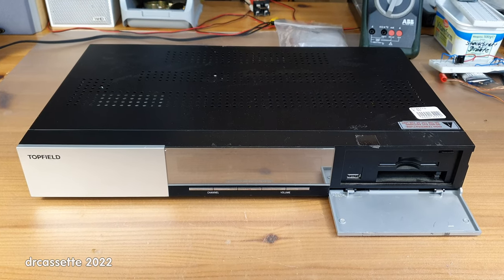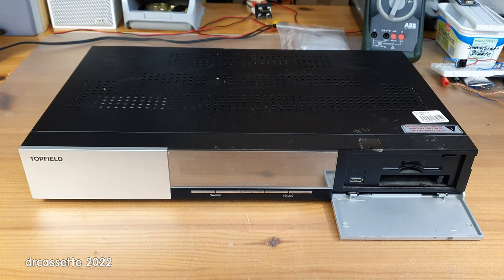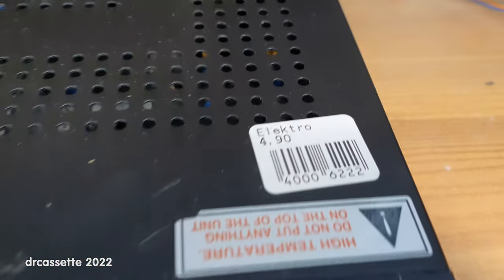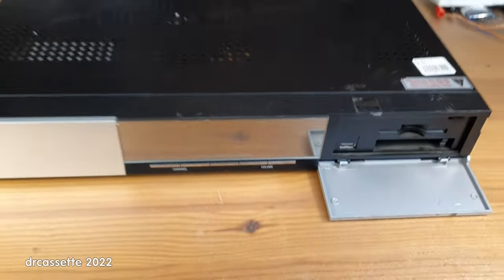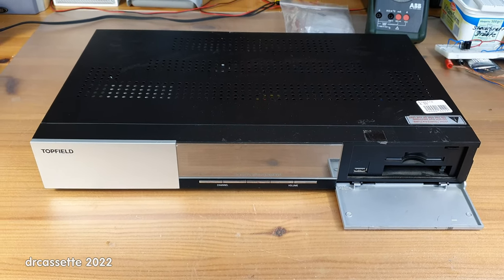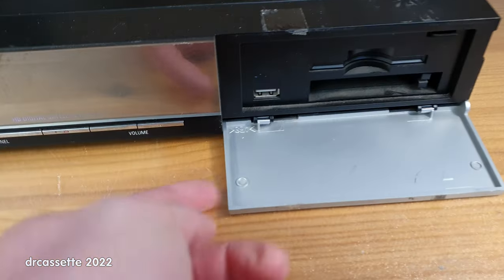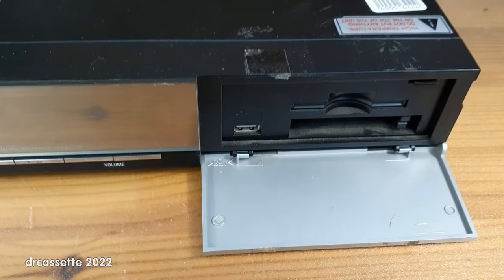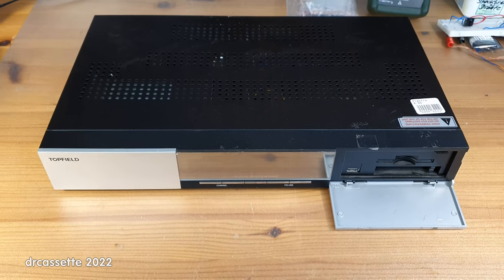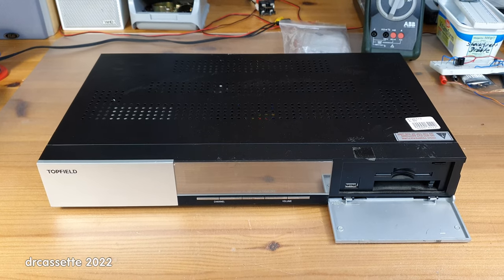Here is a Topfield TF7700 HD PVR satellite receiver, which I got at a second-hand store for a mere €4.90. I'm sure this once was quite a fancy device, but it has seen some better days. It's dirty, it's beaten up, the faceplate is broken, and the remote control is missing. Probably the biggest issue for me is I don't have a satellite dish.